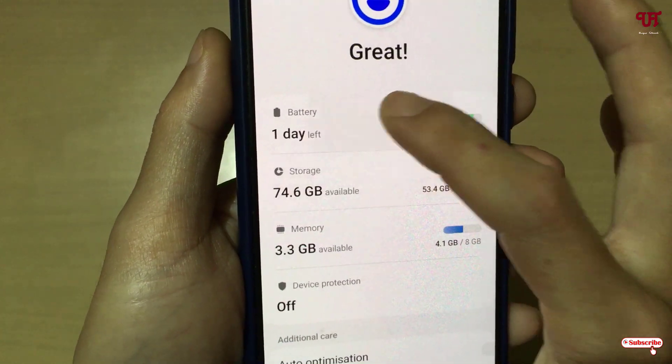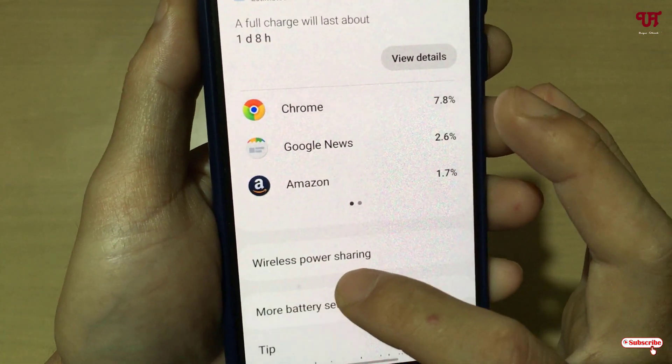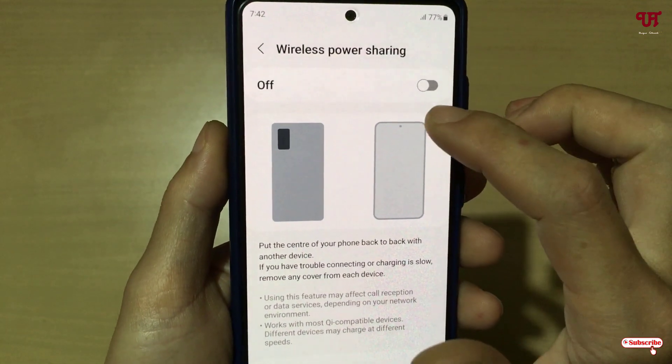On Samsung, go to Settings, then Battery and Device Care, and tap on Battery. Scroll down and you will see 'Wireless Power Sharing' — just tap on it and enable this option.